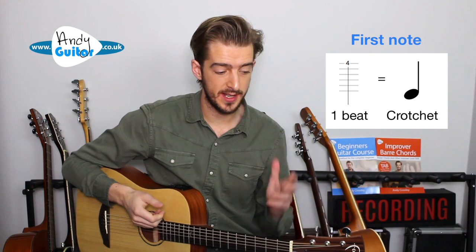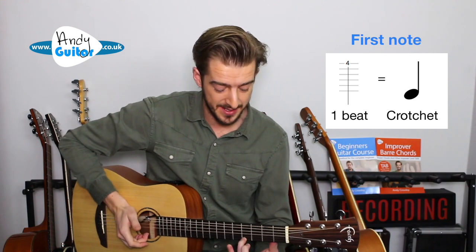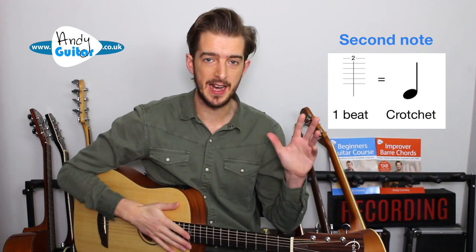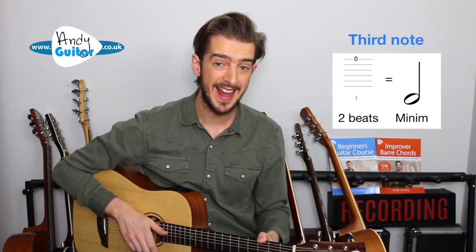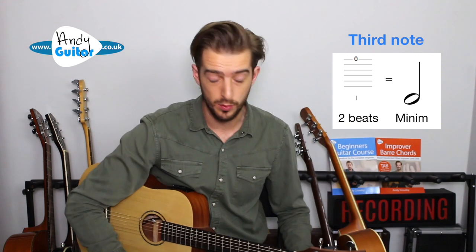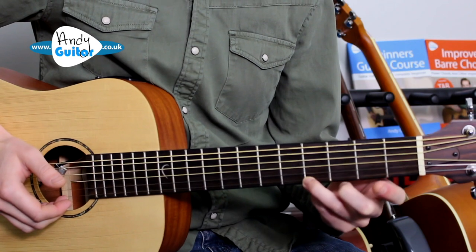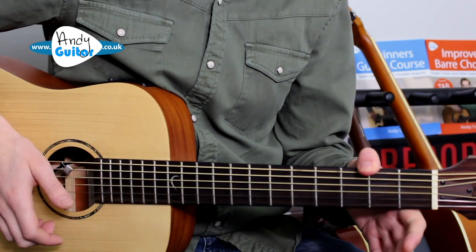In the tab I write, I always make sure it also has the rhythm symbols. The first note — the fourth fret — lasts one beat, shown by the symbol technically called a crotchet. The second note also lasts a beat. The open string zero lasts two beats, which is shown by a different symbol; in the tab that's indicated by a shorter line. So fret-wise we have 4, 2, 0, but rhythm-wise that falls on beats one, two, three-four.